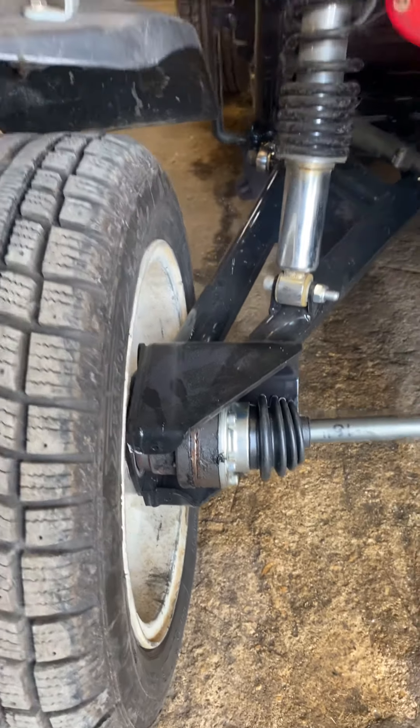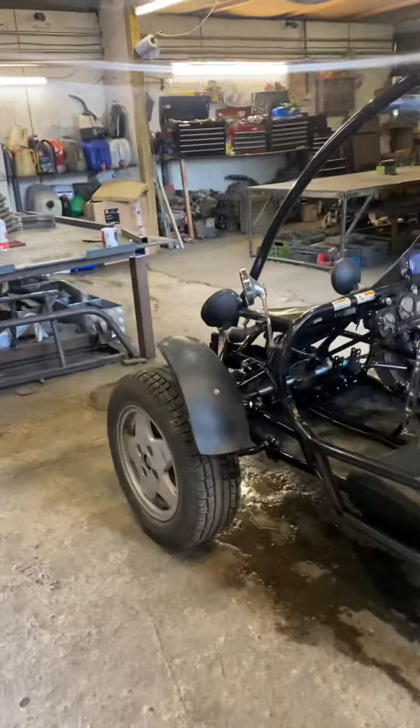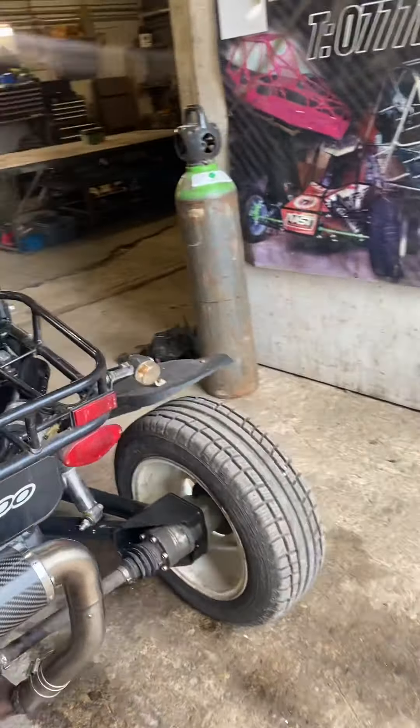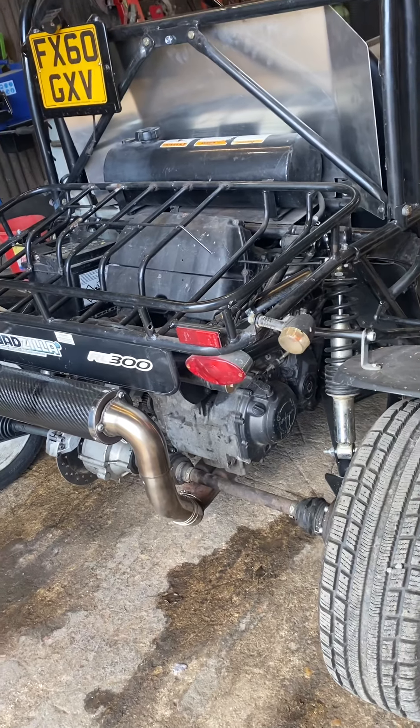We've got trailing arms on the back - some long trailing arms to give it some more wheelbase, make it better on the road full stop. It's just got more of a footprint, more stability. As I said in the last video, it's a 900 Fireblade.